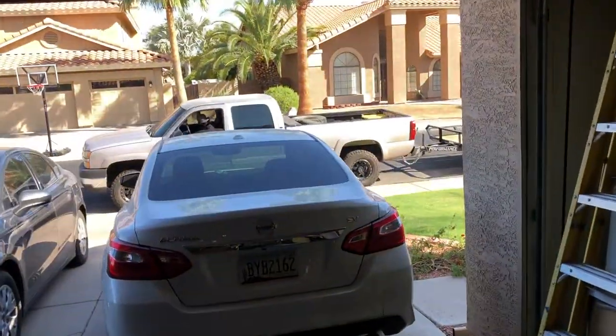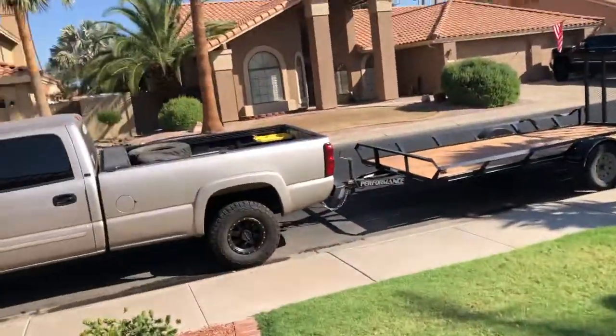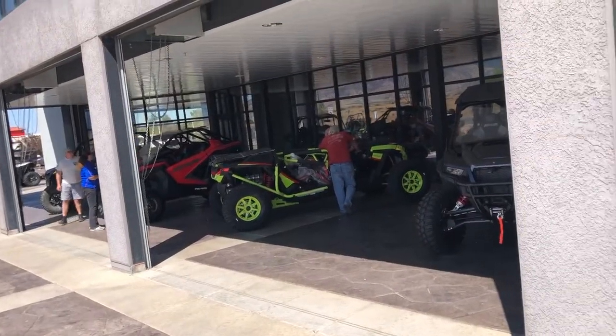Well guys, this is an exciting day. We're going to pick up a new Razor. Trev's getting a personal car. We have arrived. Shout out to Cochise, about to pick up the new rig. Got a good look over there. Lots of cars going out.